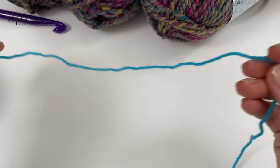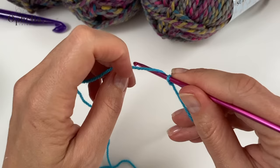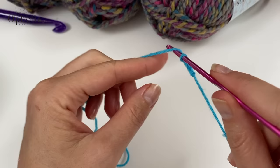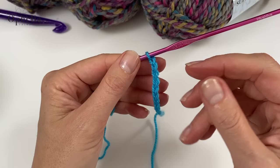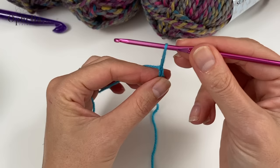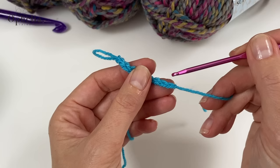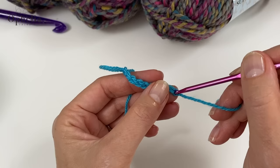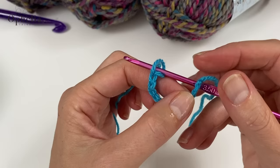First of all make your slip knot whichever way you usually make it, insert your hook, and we are going to chain 52. We have to make sure our chain doesn't get twisted when we make a little circle. So I have a little trick — pull up your loop so it doesn't get undone, then go to the first chain you did, go in there with your hook and go back to your loop. This way we know that as we continue, our chain is not going to get twisted. Pull the loop closed again and now we have to do another 42 chains.